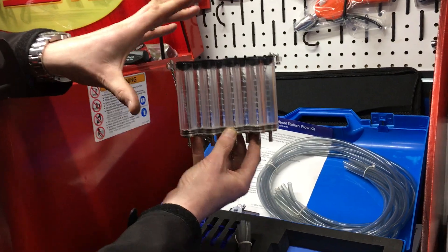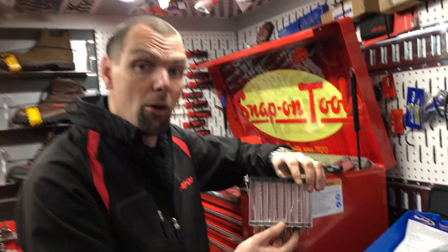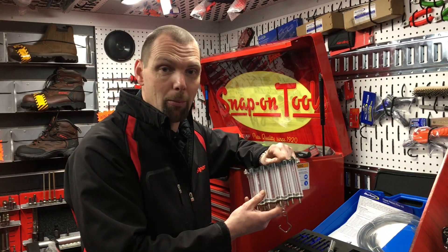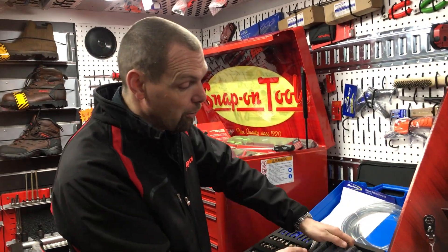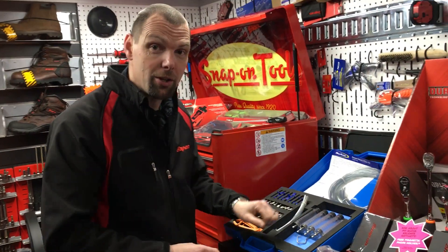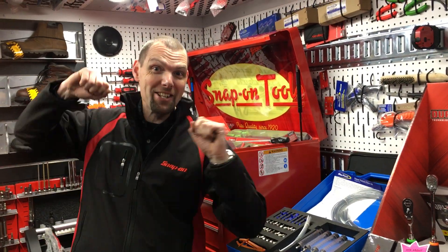This is an easy way to diagnose those faults on your diesel engines. So rather than calling out the diesel man, just get yourself a diesel flow return kit from Snap-on Tools. If you want to know more information, just ask your Snap-on franchisee!